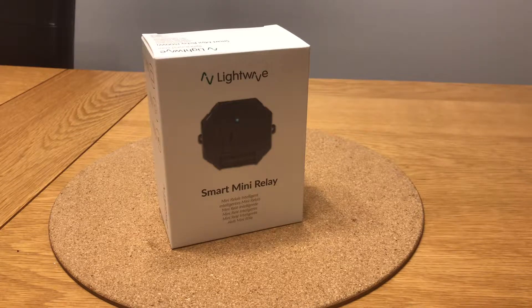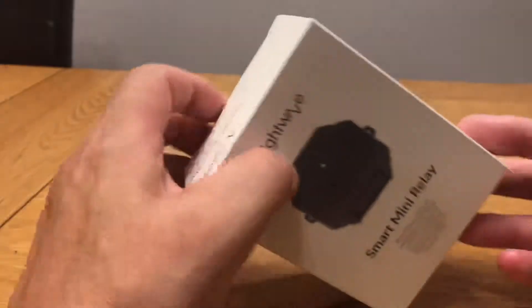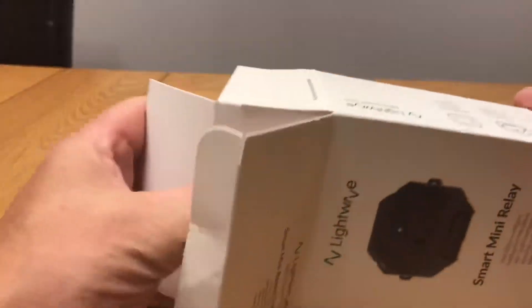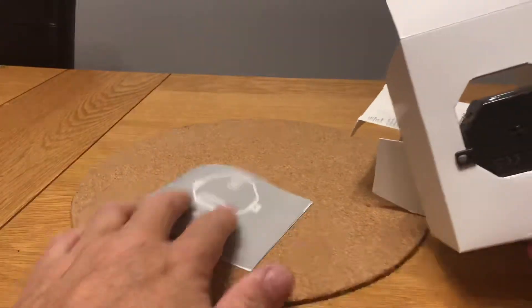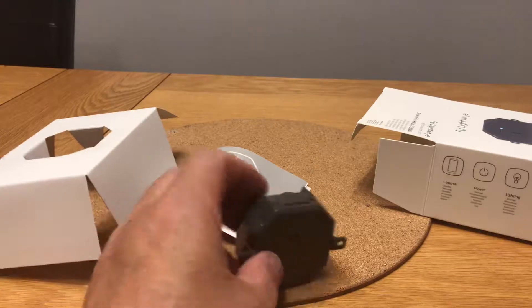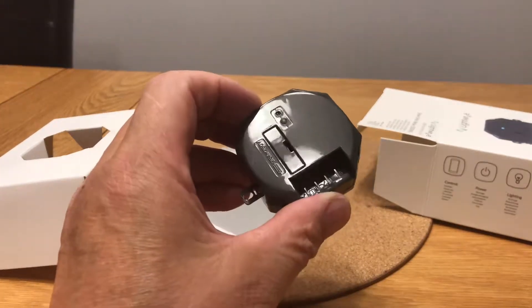Hi guys, this is just a quick unboxing of the new LightWave Mini, or Smart Mini Relay. It's been released today, it's 500 watts, used mainly for lighting. In the box we've got the unit, and it's obviously got a small fuse in the back of it.